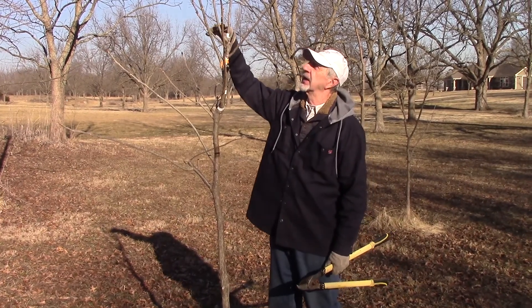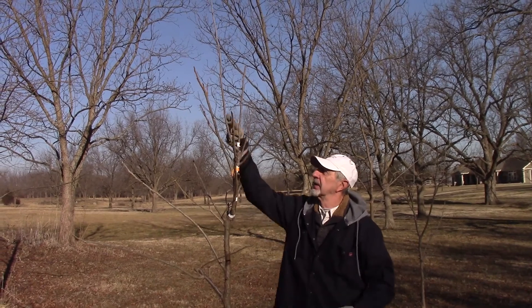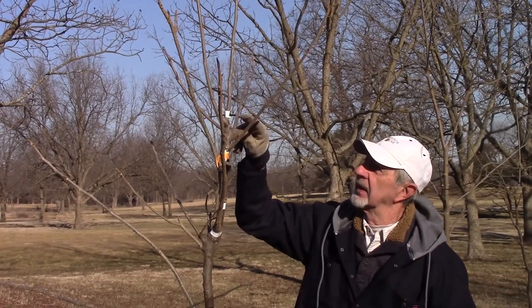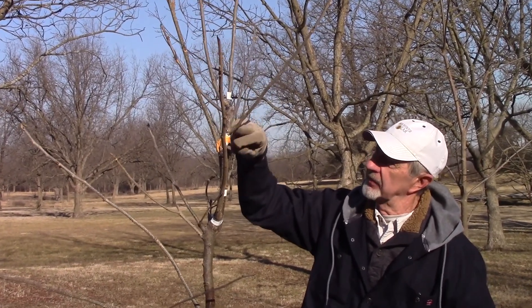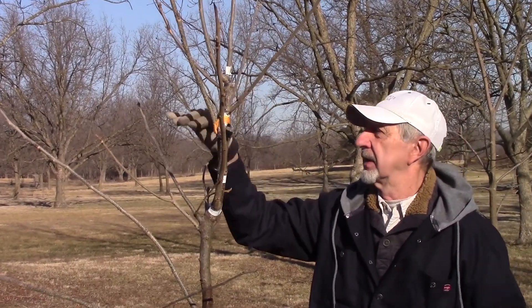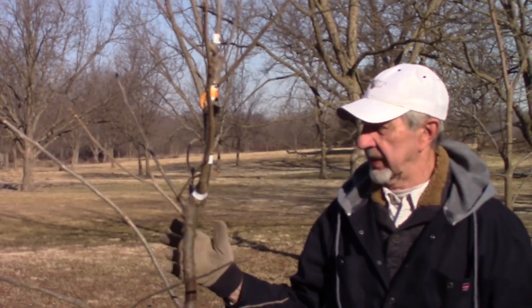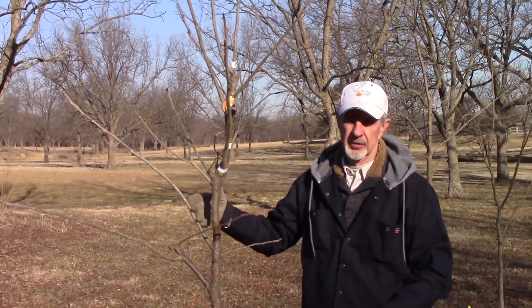Right here is our graft. This, and this, and this, and this are all coming off of our grafts. These others are just native stock, so all that native stuff will come off in a period of two or three years.